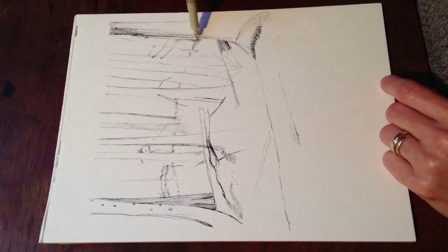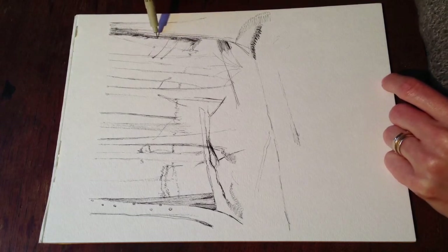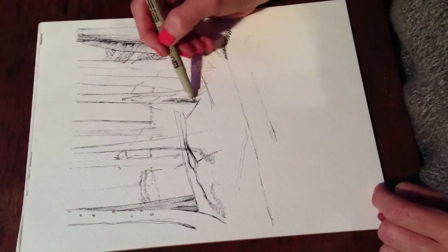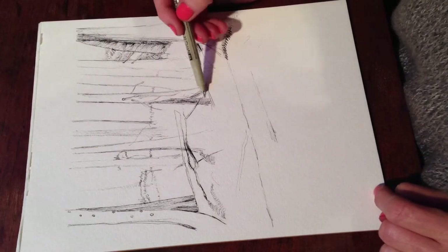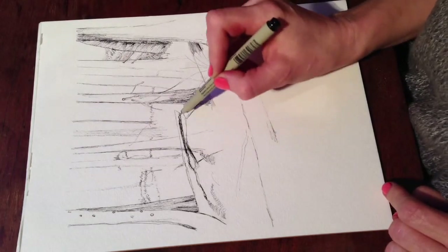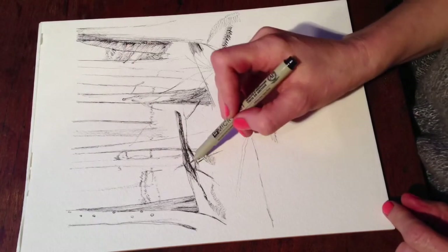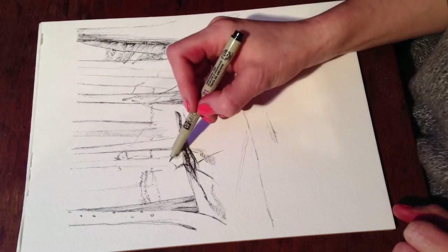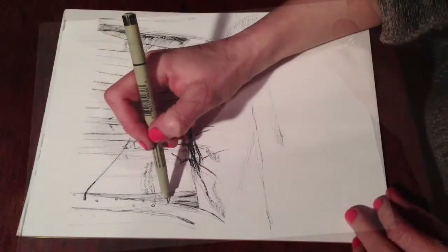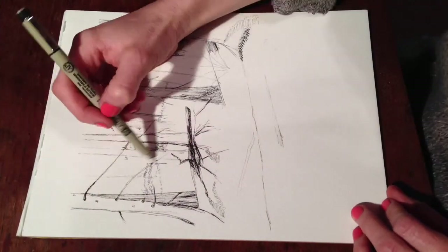For future videos I'll do drawings where I'm actually sitting outside, because drawing from live forms is way different than drawing from photographs or videos. You can tell when somebody did a drawing from a photograph or video — it just looks different than real life.